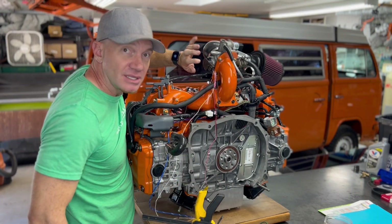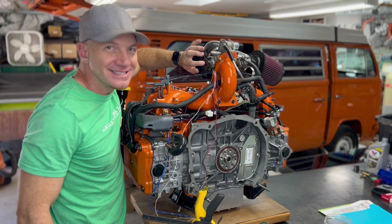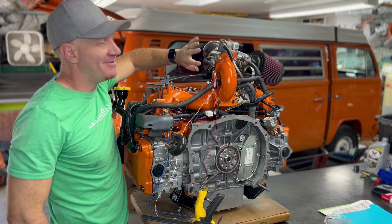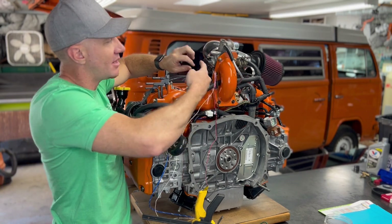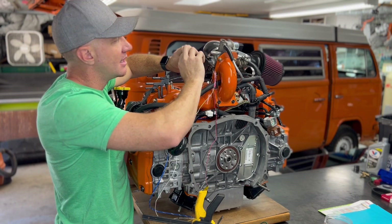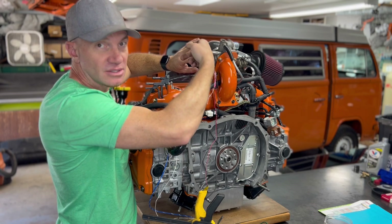The other thing is, I'm mounting this 180 degrees. Normally this throttle position sensor, when it's on a Subaru without a reverser, is mounted this way — but you can just flip that guy over. Just make sure you clock it correctly so that it actually engages with the sensor on the other side.